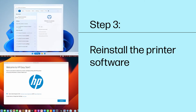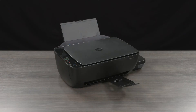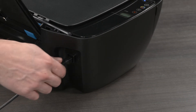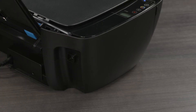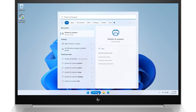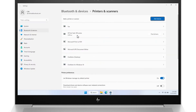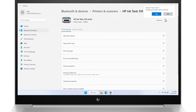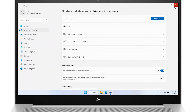Step 3: Reinstall the printer software. Uninstalling and then reinstalling the printer software might resolve any printing or scanning issues. Before uninstalling, disconnect any USB cables from the printer. For Windows computers, search for and open Printers and Scanners. Select your printer and then click Remove. Follow any prompts to complete the software removal and then restart your computer.